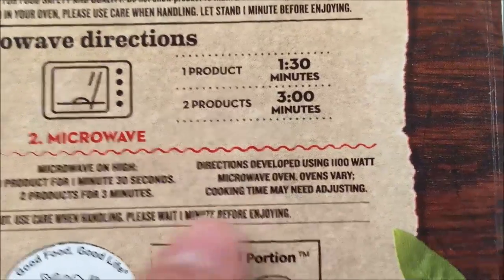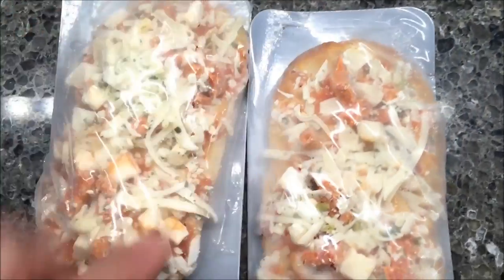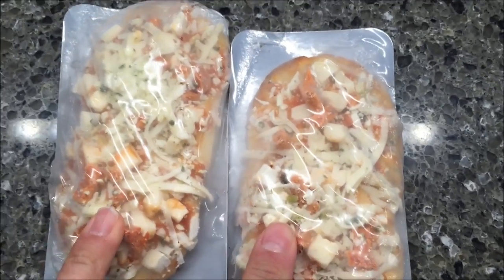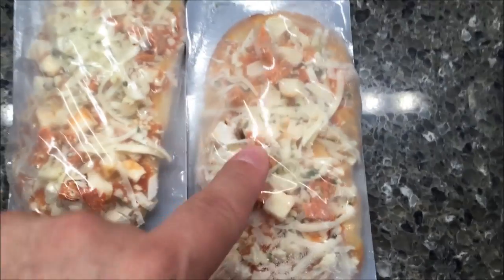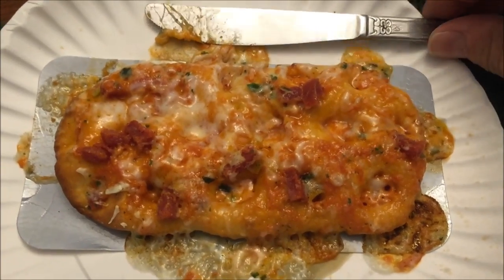So here's what they look like — you get two of them. I'm only going to eat one. These were $3.34 at Kroger, which is where I bought them, but they sell them all over. I'm going to get this in the microwave — remove the plastic, put it on a paper plate — and I'll be back. Okay, here it is out of the microwave, and you can see what a mess it would have made if you'd left it directly on the microwave.